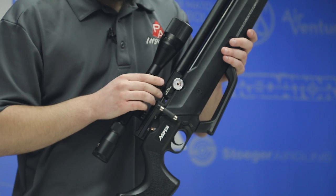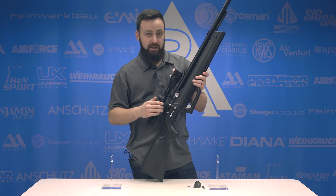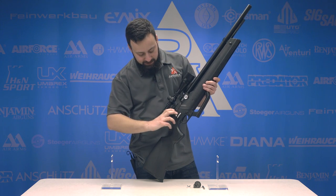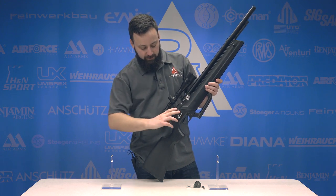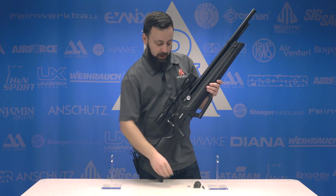As it says on the breech, you have a 3,600 psi max fill pressure — 250 bar for those dealing in European units. You also have a side lever action which is nice and smooth, with a long lever that's really nice to grip. It's not a very hard cocking effort and works very well.